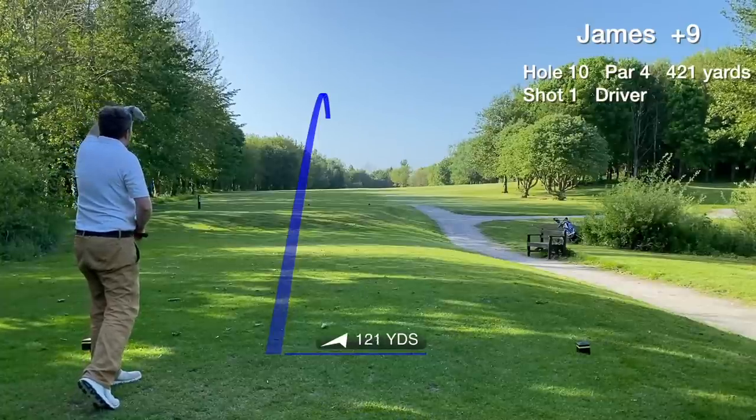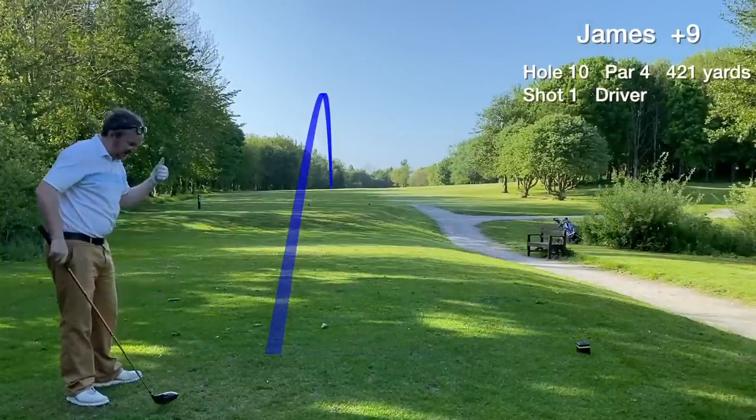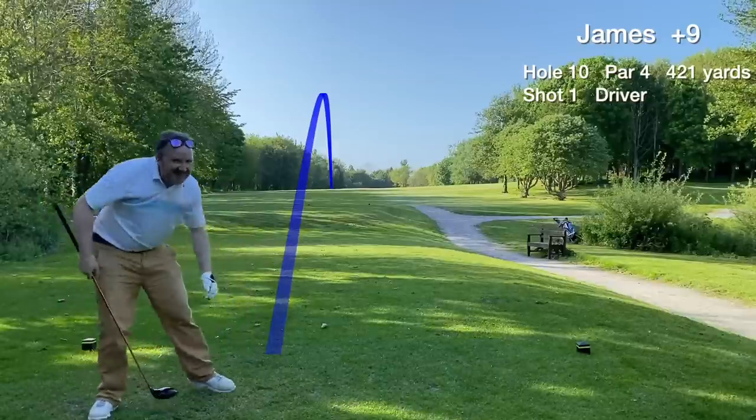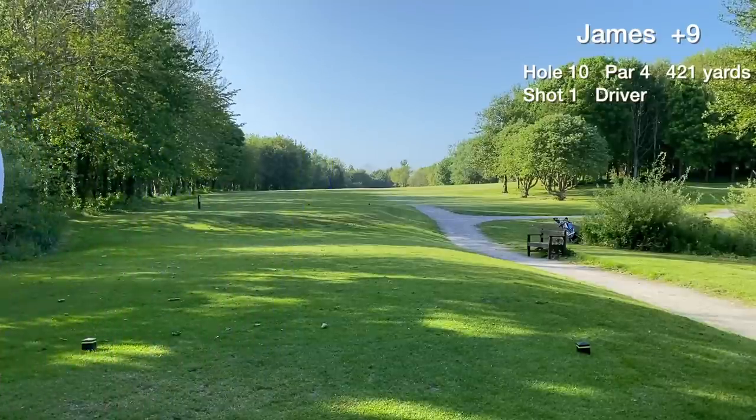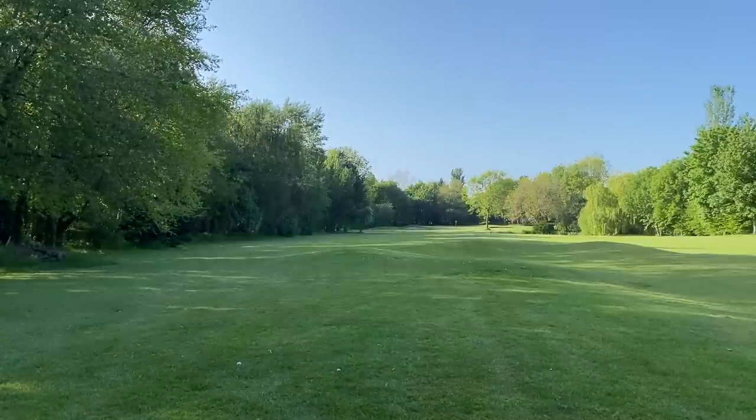Hole 10 is a long par four, normally a three-shotter for me. That's a good one — best drive of the day. We're in play with a tee shot over 200 yards, though it's in the left hand rough.